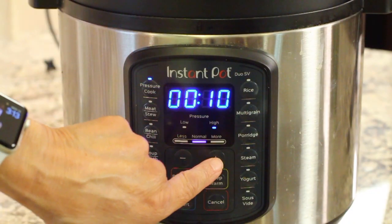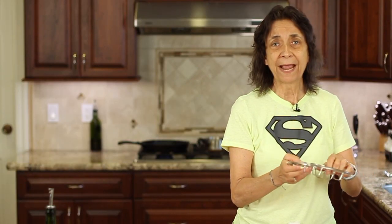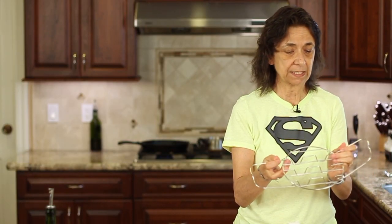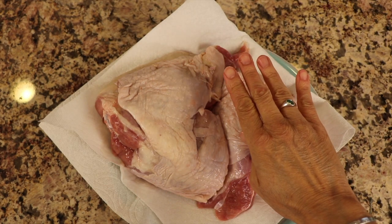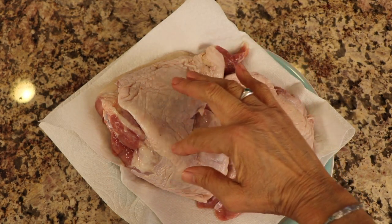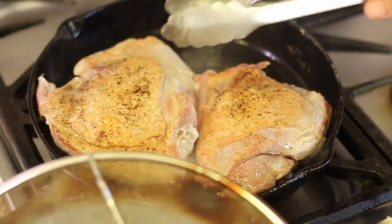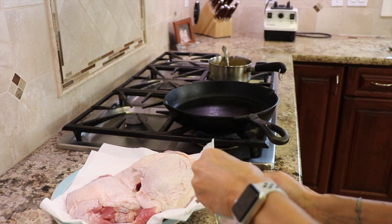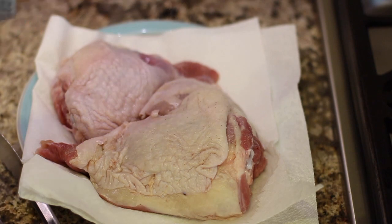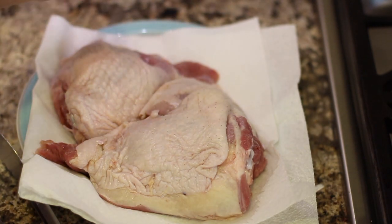So let's get started with our recipe. The first thing you're going to need to know about is your instant pot. You want to use the rack that comes with it, which is going to keep our turkey thighs out of the liquid. I have two turkey thighs and they are very large. We want to brown those up, get a nice crispy golden brown exterior on these. They're so big I can't do them in the instant pot so we're going to do them on the stove in a cast iron pan. So first we're going to season up our turkey thighs with some salt and pepper.